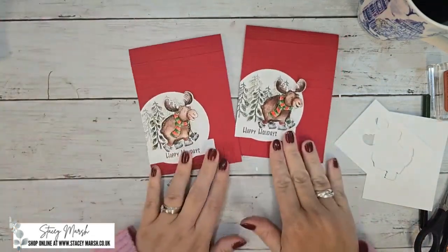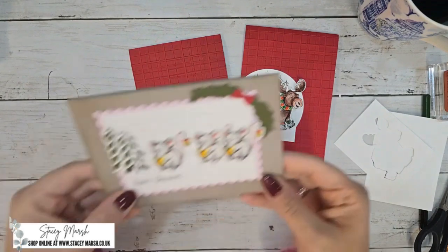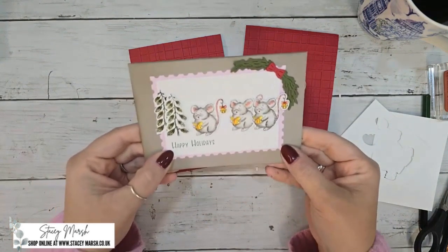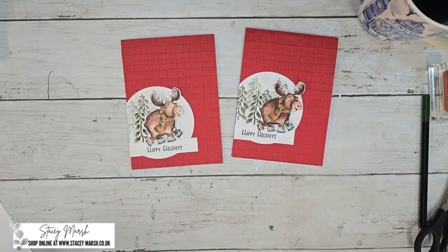Card number two is also complete! Do let me know if you enjoyed making that one. Next week I'll be sharing week number three — which is always my favorite — and we have a trio of singing mice. Come back same time next week for our trio of singing mice. I look forward to seeing you all then, bye for now everyone!